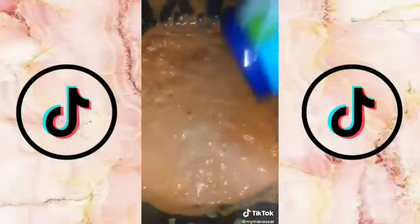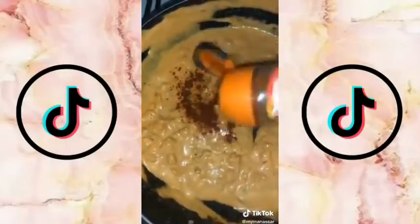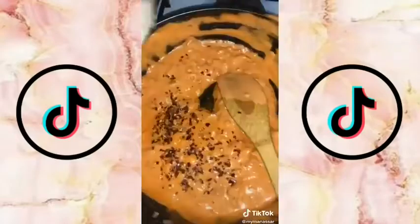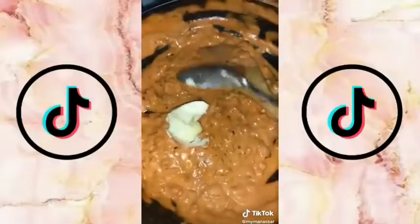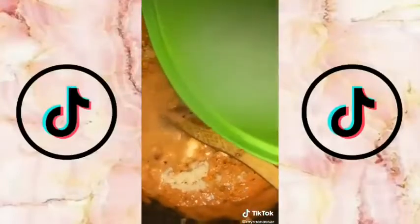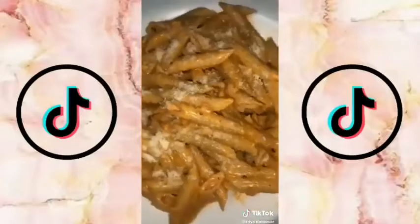Season with some salt, black pepper, smoked paprika, chili flakes — a little more chili flakes — and garlic powder. Then add a tablespoon of butter, Parmesan cheese, mix it up with some pasta water, and there's your final product.